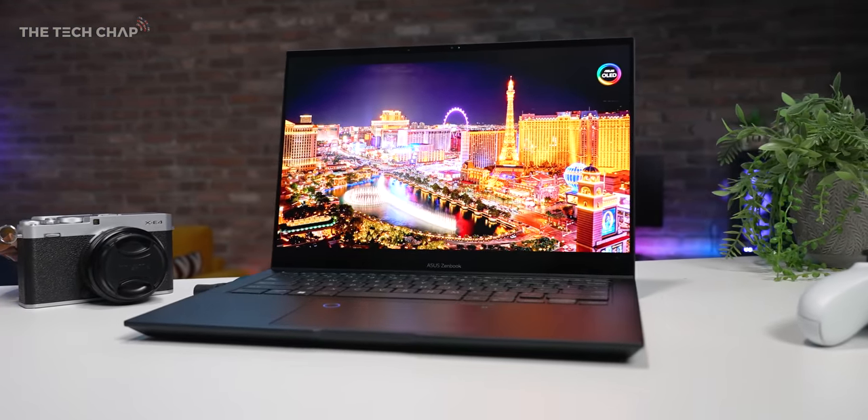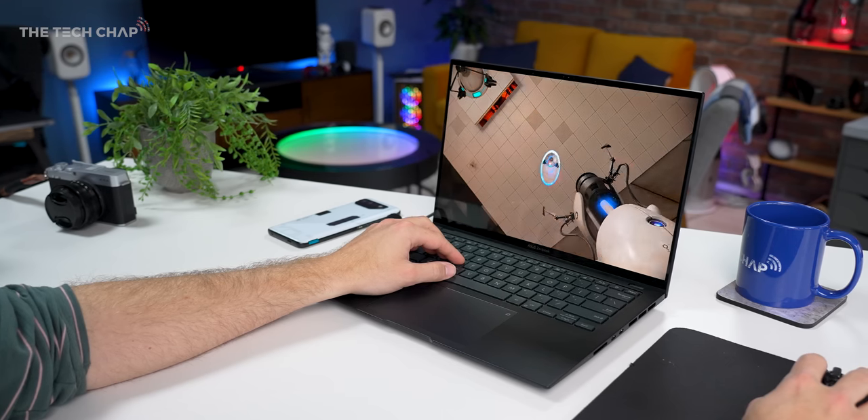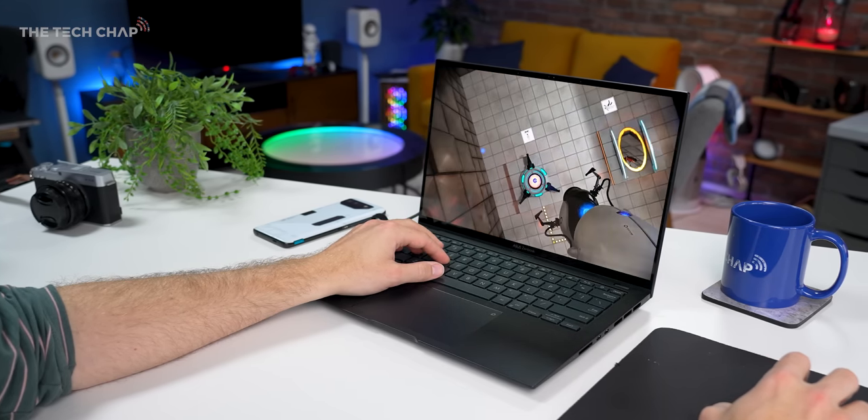The screen is absolutely glorious — around 480 nits in SDR and 550 nits peak in HDR. That's pretty good for an OLED, though you won't get a crazy bright HDR experience like you might on a mini-LED screen. I do appreciate it supports Dolby Vision HDR and Dolby Atmos, and the speakers on this are pretty good too.